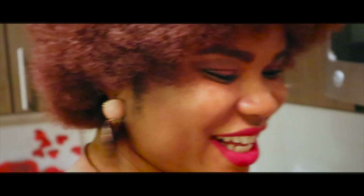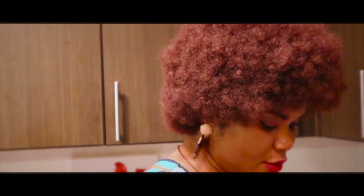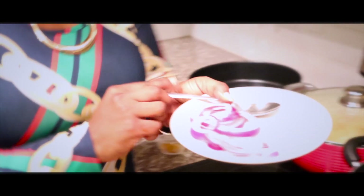This is the rice we are using and I want to wait a bit for this oil to heat up before I add the other things. Okay, the oil is hot now, so what I will do is add my onions to it.